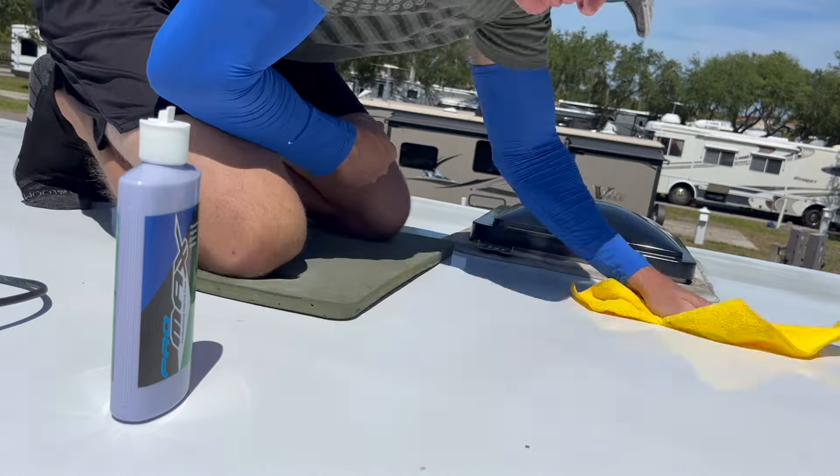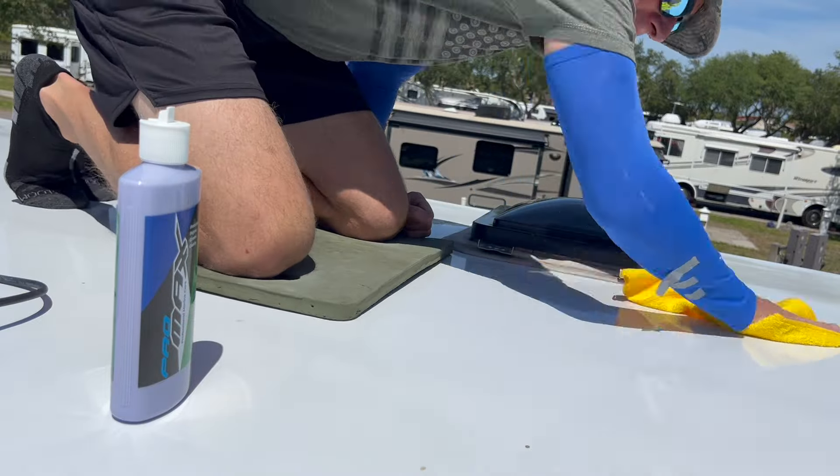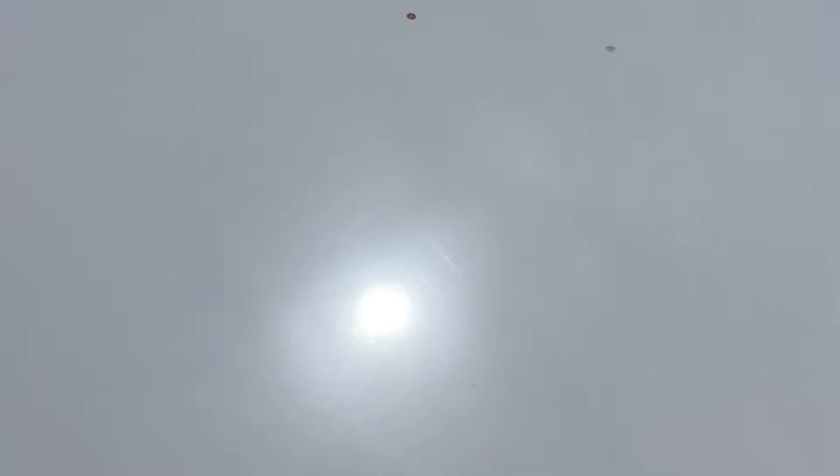I really don't know if this is going to capture how shiny it is and how clean the roof is after this. I'm hoping the screen will pick it up. Right there is the unfinished section - way better protected in my opinion than just doing the 303.